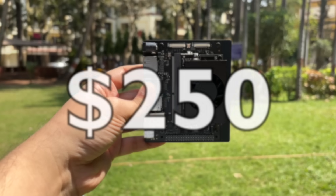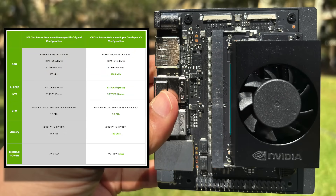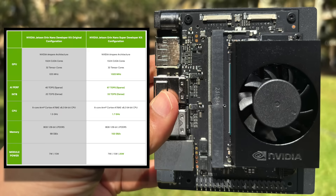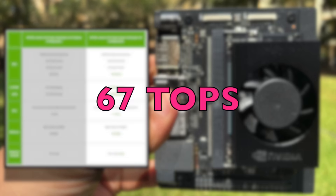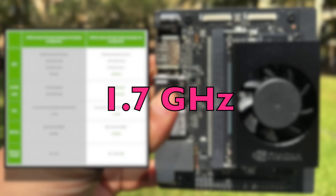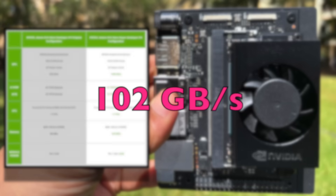This amazing pocket-sized machine costs around $250. Comparing the Super Kit with its predecessor, the original NVIDIA Jetson Orin Nano Developer Kit, there are some major improvements. Both are powered by the NVIDIA Ampere architecture, but the GPUs are clocked at 1020 MHz. For AI tasks, it now produces 67 TOPS — tera operations per second. The CPU has also been clocked at a higher speed of 1.7 GHz, and memory is much faster for IO operations at 102 gigabits per second.